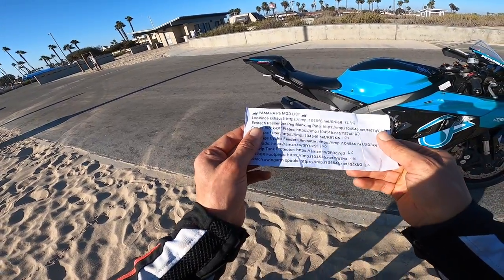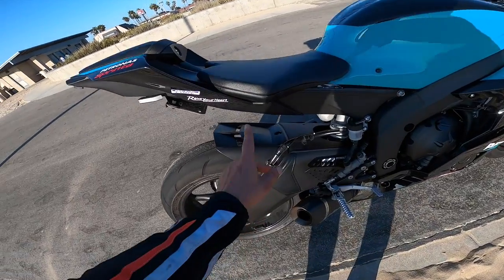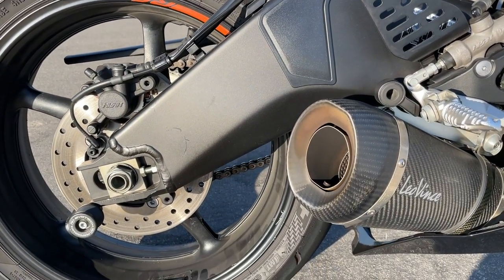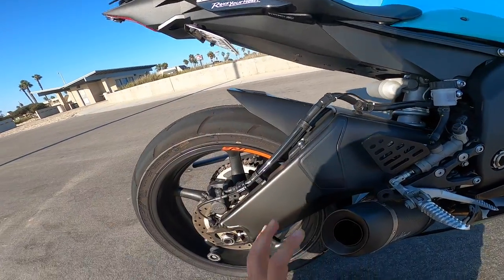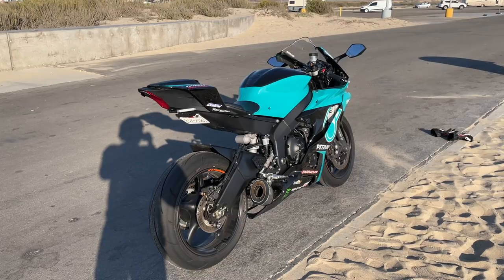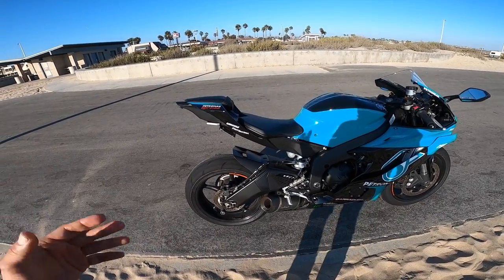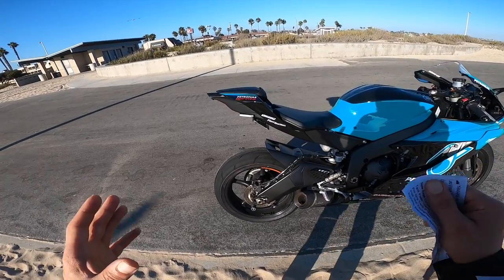The next thing I want to move on to is the Evotec passenger blanking plates, and they're right at the bottom over here. This allows me to make the rear end look a lot more clean, coupled with the rear fender eliminator which I'm going to get into as well. As you can see, the rear looks really nice and clean. The foot pegs — if you're not going to use them and you don't have a pillion to ride with — it does save you a bit of weight, and it makes the bike look really, really clean.